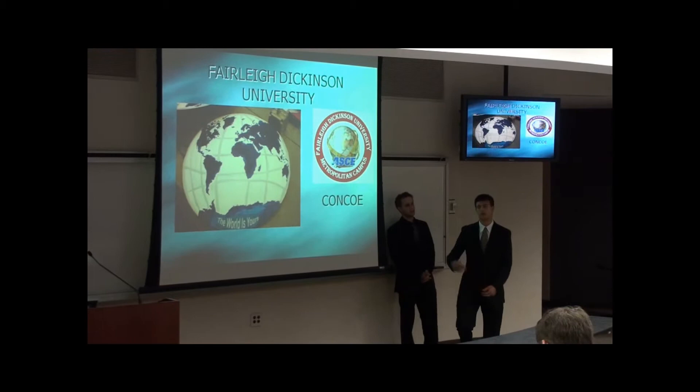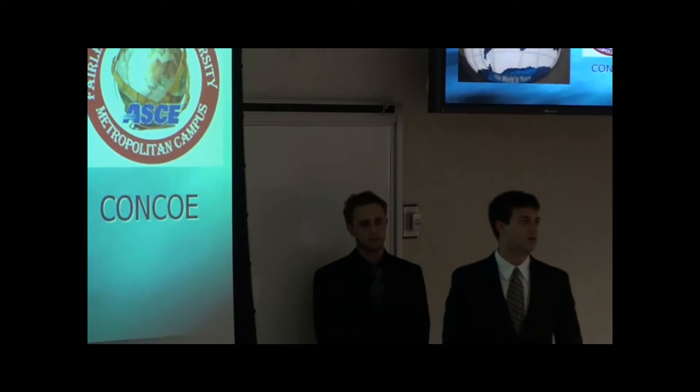Good evening, ladies and gentlemen. I'm John Sike, and we are here representing Fairleigh Dickinson University tonight. We will be presenting to you Kanku, our concrete canoe.